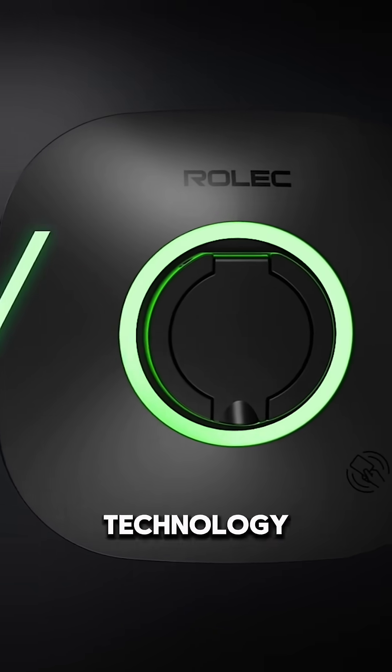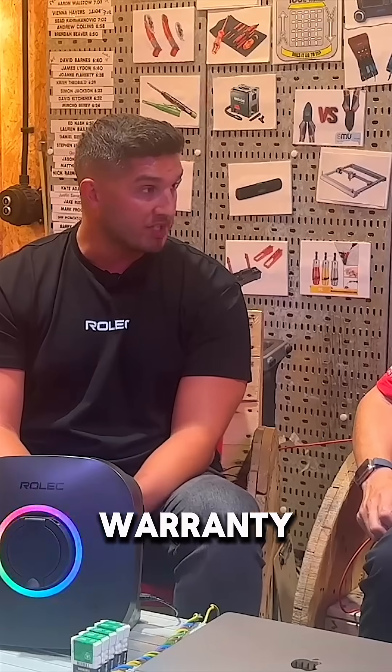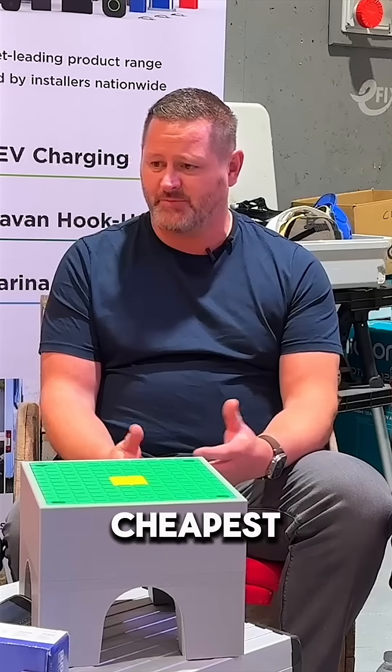We've really invested in the technology with installers in mind — reliability of the product, backing that with a five-year warranty across the range. It's not always about the cheapest product you can get.